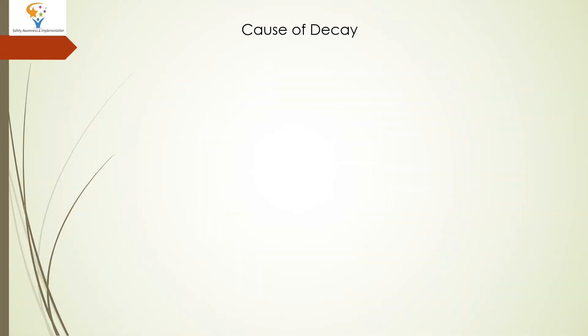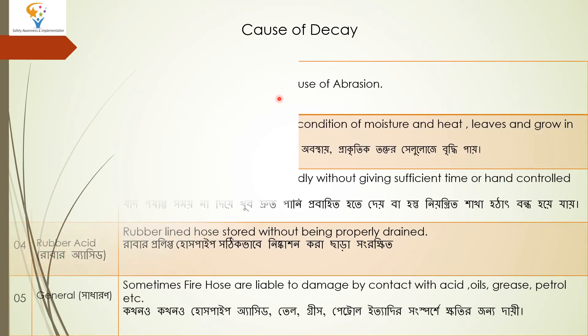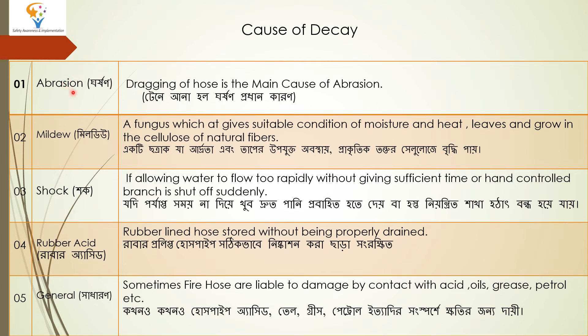The next topic is causes of decay — why does fire hose decay or get damaged? The first cause is abrasion, which means friction. Dragging the hose is the main cause of abrasion. If we drag the hose on a rough surface, the friction will cause damage to the hose, which is called abrasion.